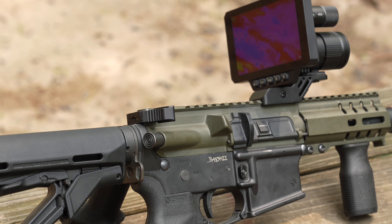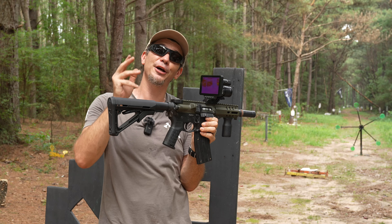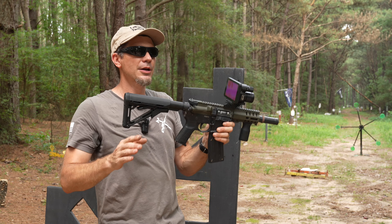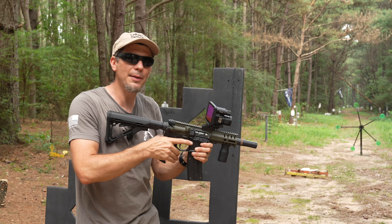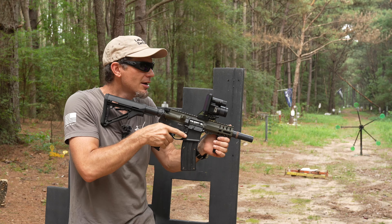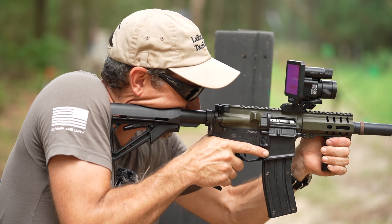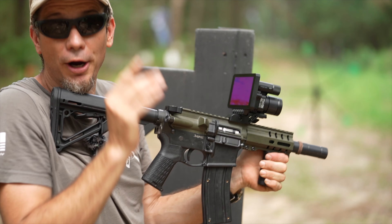Now we have it on our CMMG Bamchi SBR in .22, because it's fun, it's cheap, and we can shoot 300-ish yards — it's kind of like shooting a centerfire rifle at 1,000. I know what you're thinking: that's a weird cheek weld. It's not that bad because you don't have to be straight in line with any lens. We can just use our chin and stand back here as far and as natural as possible, instead of crowding into a scope. It works.